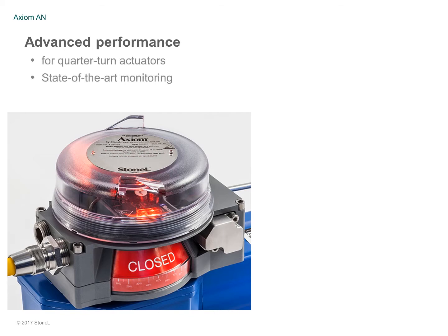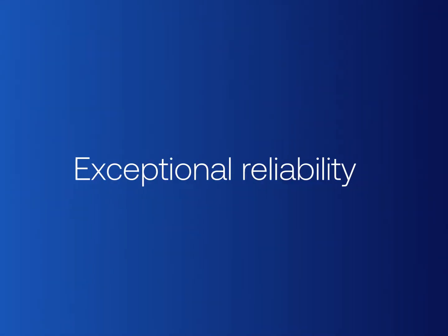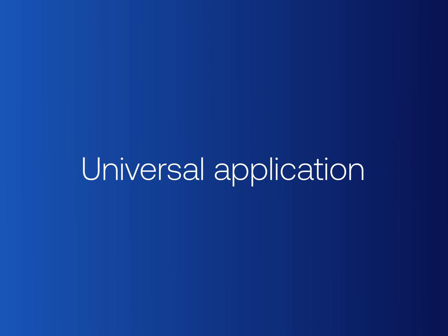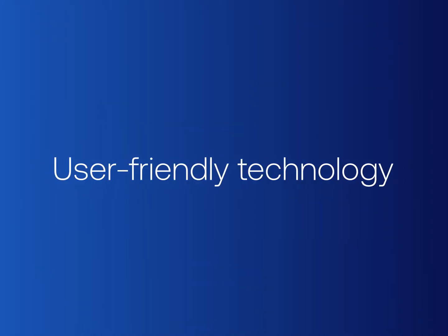The Axiom AN integrates both state-of-the-art monitoring and robust pneumatic control for use with most on-off automated valves. It was designed for exceptional reliability and universal suitability for most standard control and actuator interfaces, while integrating user-friendly advanced technology.